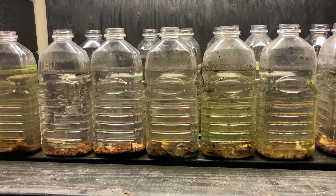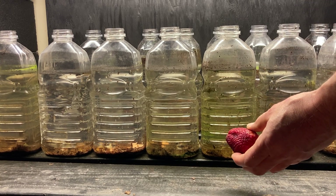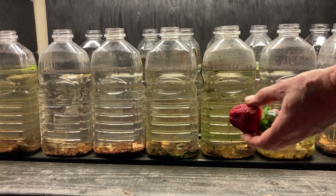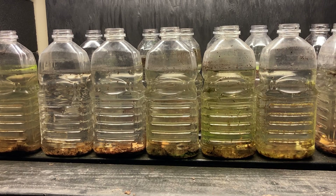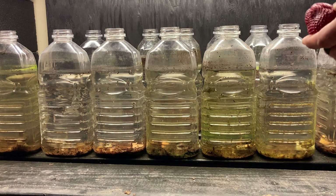It kind of freaks people out, but it just bleeds its nutrients right into the water. We're going to feed a strawberry today. I picked a strawberry because it's something the Daphnia will like and it's easy to see the portion sizes.